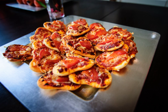Pizetta is typically prepared in the fashion of larger-sized pizza, using a dough, sauce, cheese and various toppings. It is sometimes prepared without a sauce.